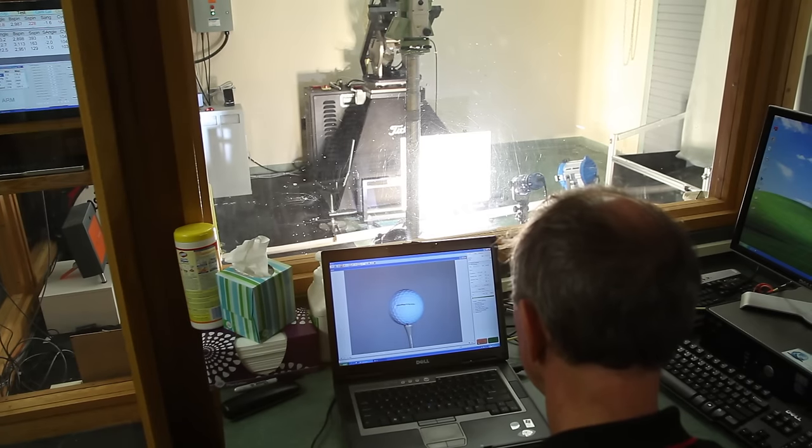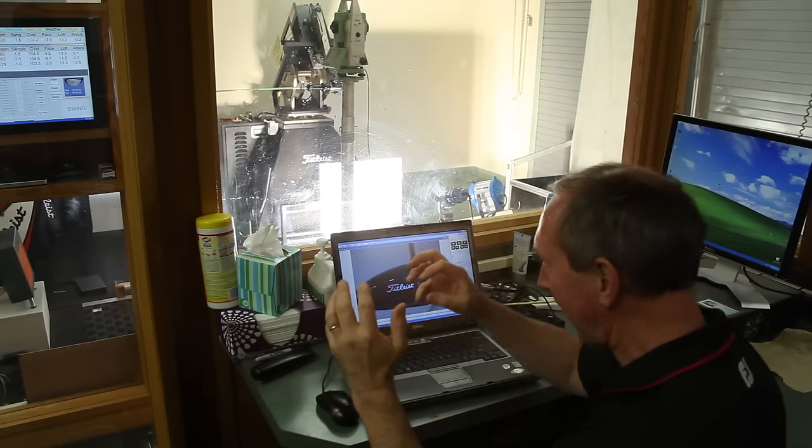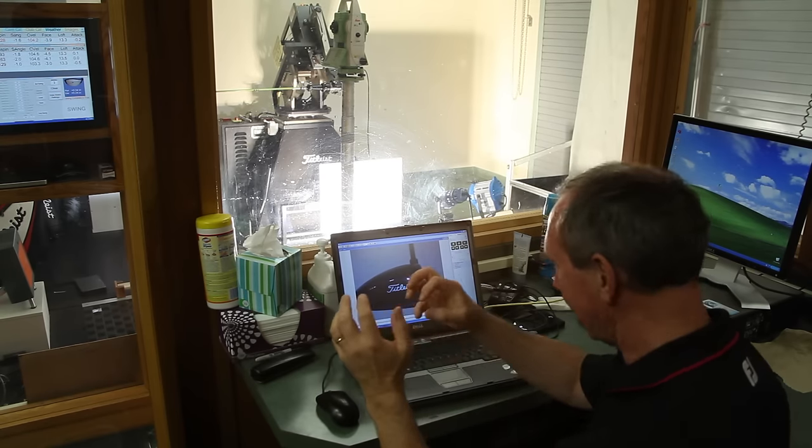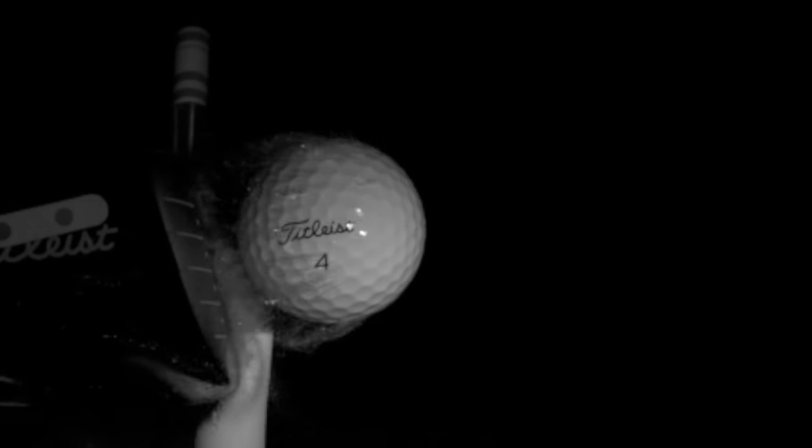I've been at Titleist for a long, long time — 15, 16 years. I've been in automation the whole time. I like being able to tell a machine what to do. I'm like a two-year-old with a light switch — 'Hey, look what I can make this thing do.' That's what I like.